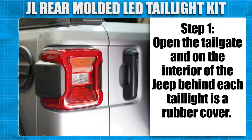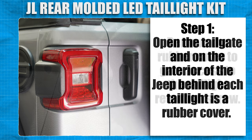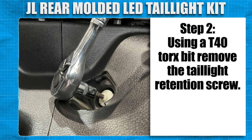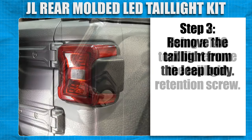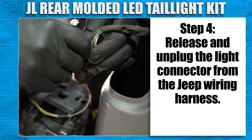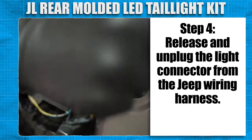Open the tailgate and on the interior of the Jeep, behind each taillight is a rubber cover. Remove the rubber cover to gain access to the taillight retention screw. Using a T40 Torx bit, remove the taillight retention screw. Remove the taillight from the Jeep body. Release and unplug the light connector from the Jeep wiring harness.